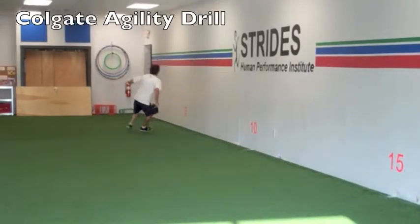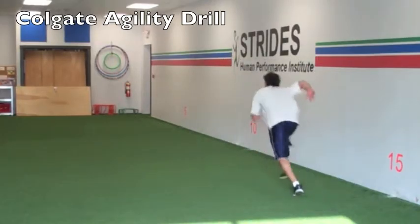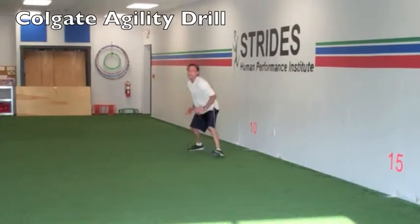The Colgate Agility Drill offers the athlete awareness of the body in all planes of direction: forward sprint, right shuffle, side shuffle, and backpedaling.